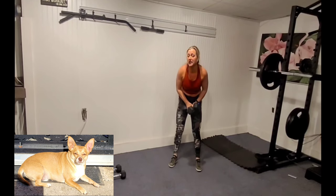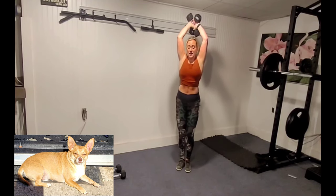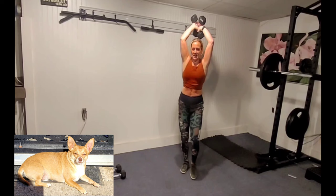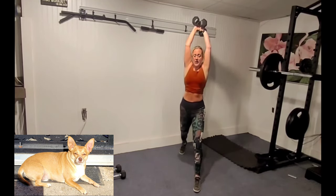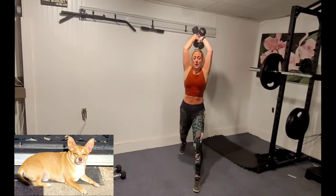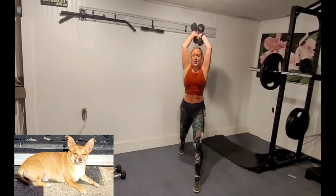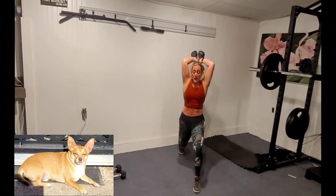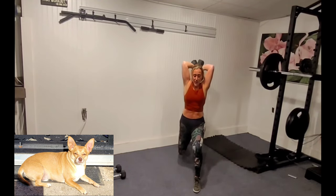We're going to take that weight — you can keep one weight or two — bring it up. Get your kickstand ready. Let's take the other lunge back, right leg forward, come down and up. What do we know about lunges? We want to get low so that your leg becomes parallel to the floor. With the tricep extension, keep those biceps nice and close to your head.